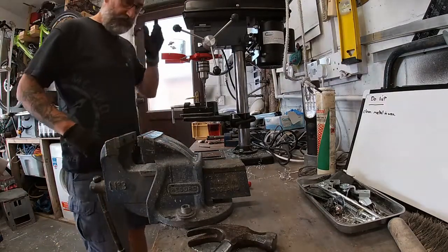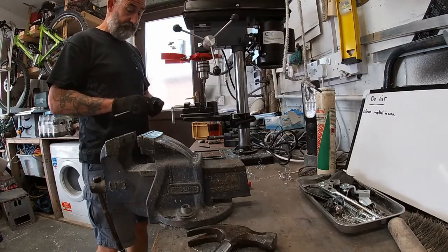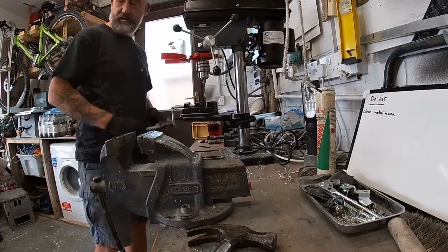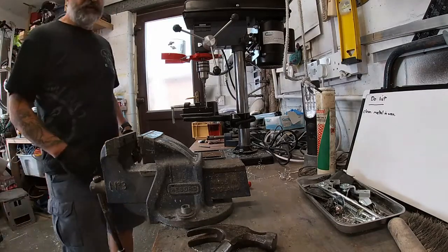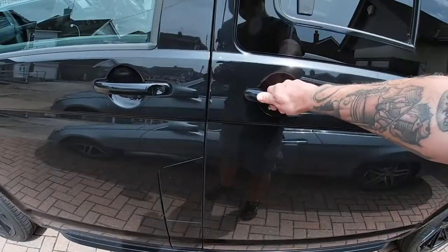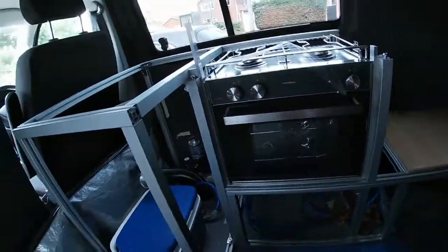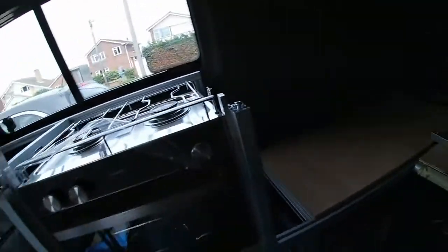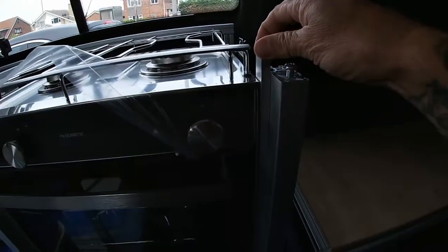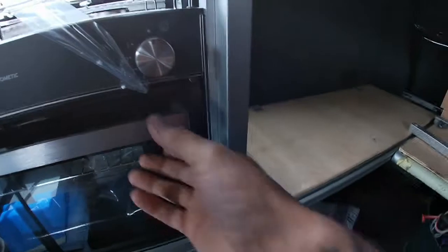Yep, that'll do. I'm going to put a 6mm hole through that now and then countersink it. Right, so I've got this side drilled and that's fixed. Gives us a really nice clean edge down here — we'll be able to fix into it. Lovely.